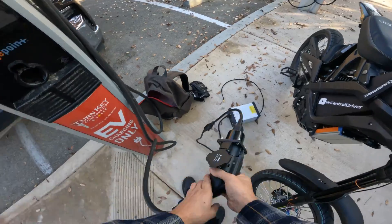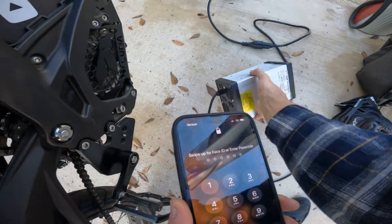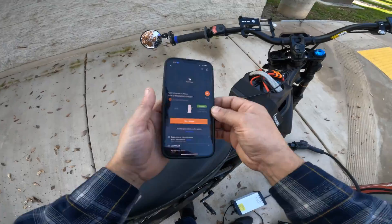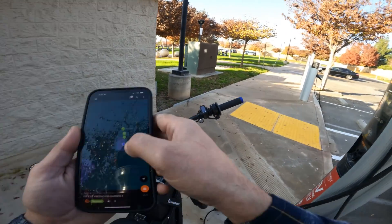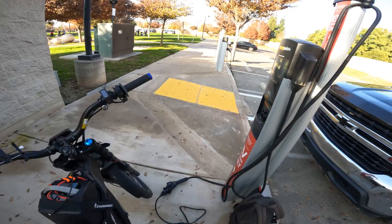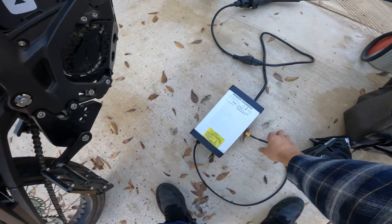Once you've got that plugged in, get up your phone and go into the ChargePoint app. Start the charge first, because this charger will not turn on until it's actually charging. I go to the station I'm on and hit 'Start Charger.' Then if you come over here, it will say that it's ready to plug in — that means your charger is on.